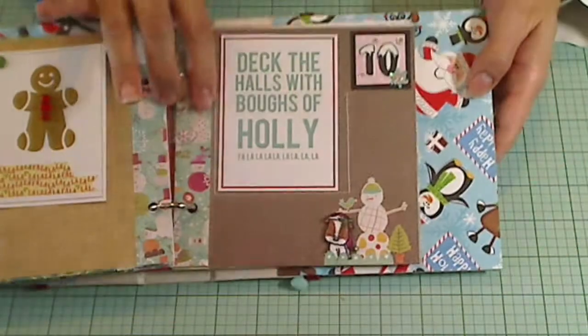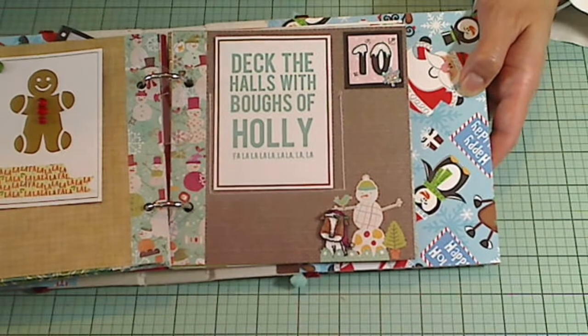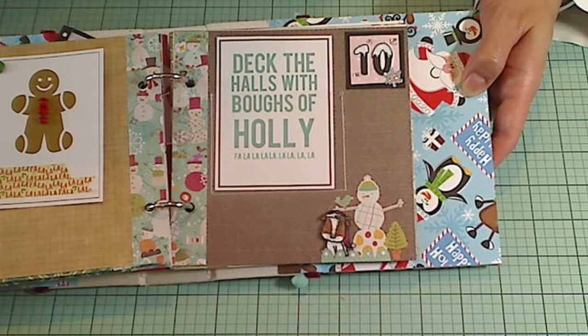So that's my entry for the flash challenge. I hope you guys are having a great day and thanks for watching. Bye.